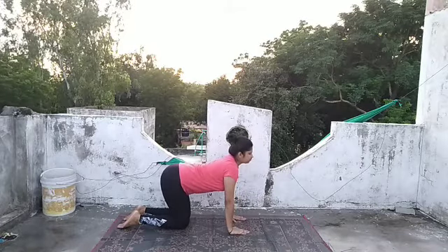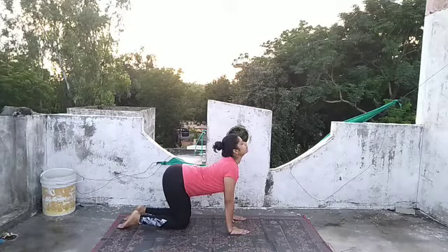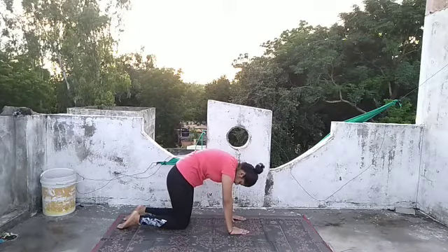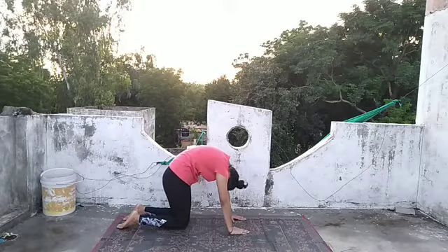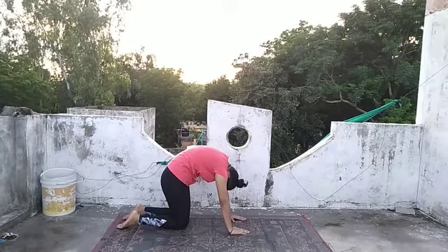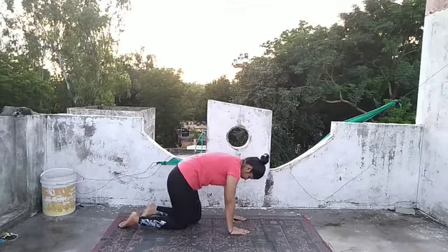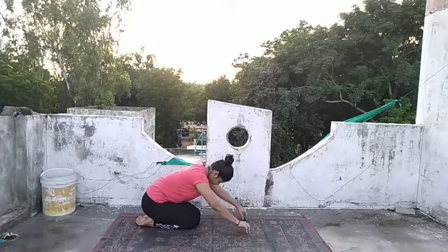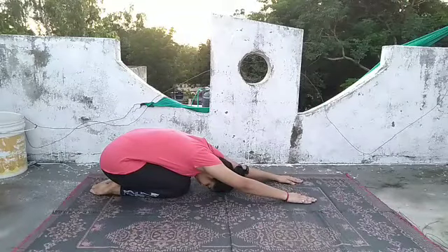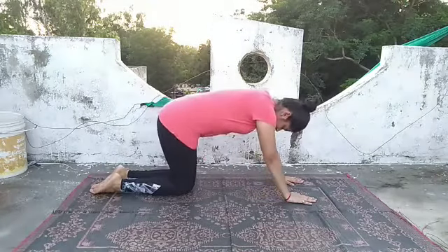Now we will perform the cat and cow stretch. Inhale and stretch your back downwards, then exhale and make an arch of your back and stretch like a cat. Feel the stretch at the lower back, middle back, and upper back. From there, slowly exhale and come to the Shashankasana and relax in that pose. Breathe normally and feel the stretch.